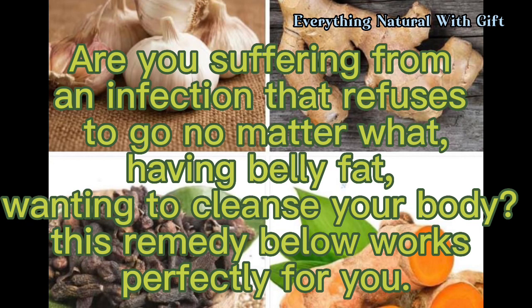Are you suffering from an infection that refuses to go no matter what, having belly fat, wanting to cleanse your body? This remedy below works perfectly for you.